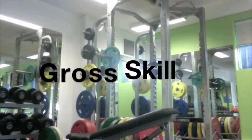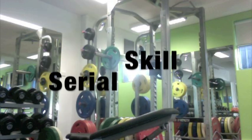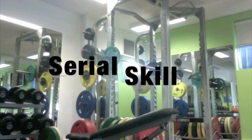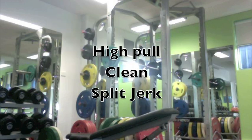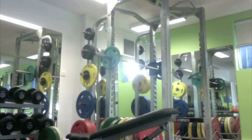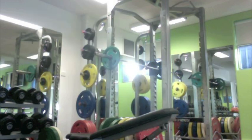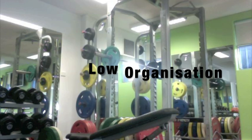The skill we've chosen to analyse for our motor skill project is the clean and jerk. The skill is a gross skill as it uses large muscle groups. It is a serial skill as it is three different discrete skills in series: the high pull, clean, and split jerk. The clean and jerk is a closed skill as it is self-paced and in a predictable environment. It has high complexity but low organisation.